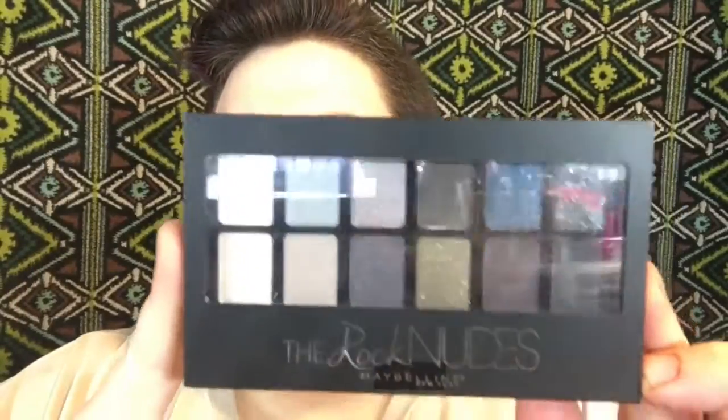Hey, it's Zombie. Today's video is going to be a first impression and swatches of the Rock Nudes palette. I got this palette quite a while back and I never even opened it, so it was about time I opened it and tried it out and gave you guys some swatches.